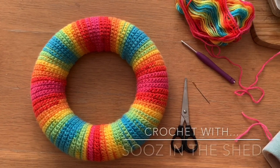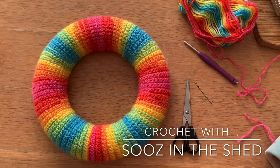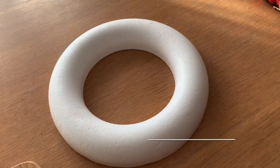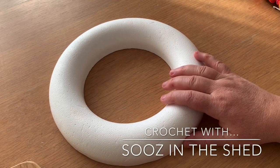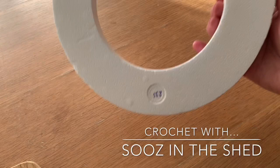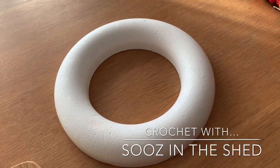Hello and welcome to Suze in the Shed. Today I'm going to show you how to cover a polystyrene wreath ring with crochet. For this tutorial you'll need a polystyrene ring — whatever size you like, because I'm going to show you how to make it to measure. It can be a half ring like this one or it can be a full ring. The technique's exactly the same.